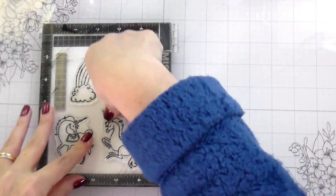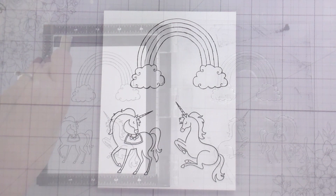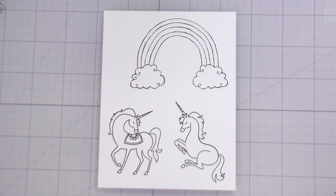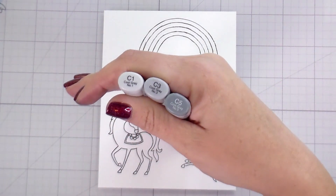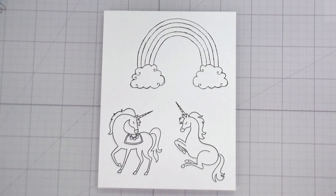I wanted to make her a shaker because I thought she's one and it's an interactive element — it's not anything she really has to do much with and she won't be able to damage it. The shaker bits, she won't be able to get them out of there. So I thought it would be something fun and cute for her to play with. And that's how we got where we are.